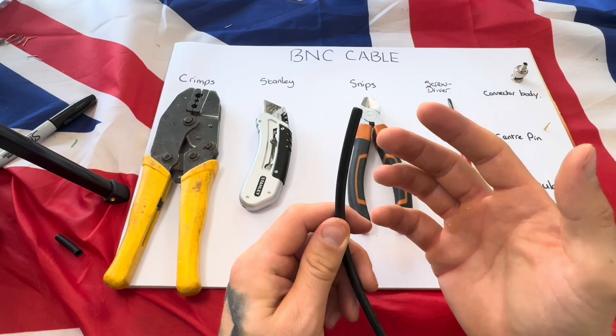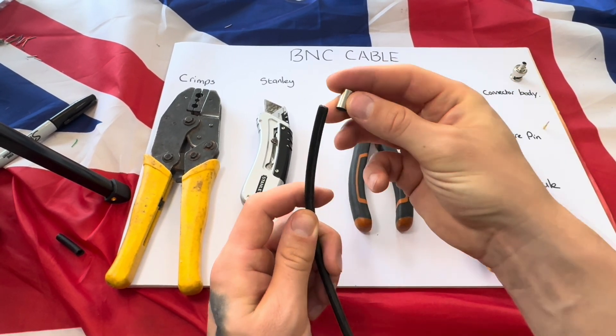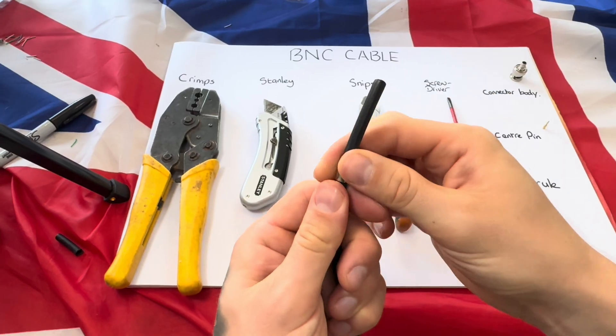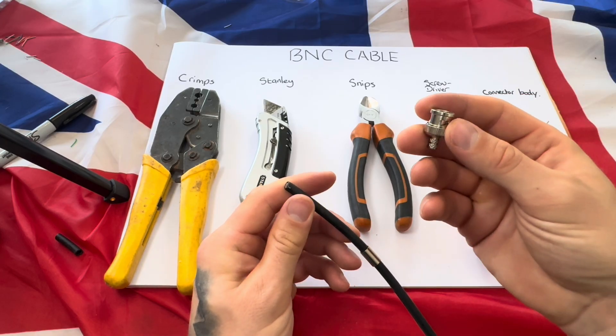Let's get cracking. The first thing to do is get the end of the cable you want to terminate and put the ferrule over the top — do this first, because it's easy to forget. If you terminate the cable and haven't done this, you have to do it all over again.